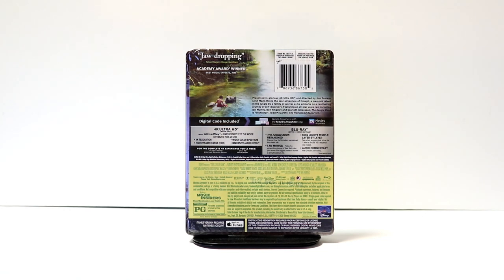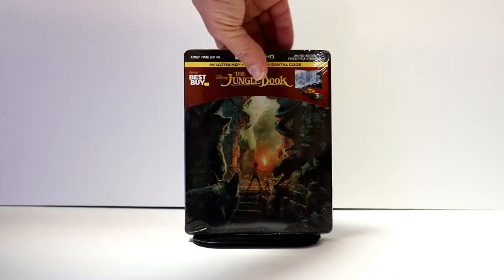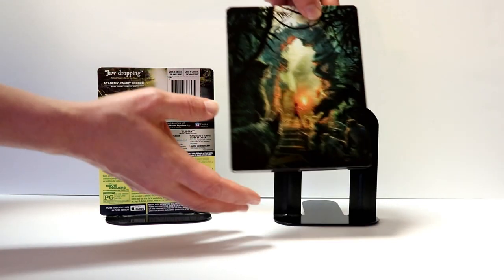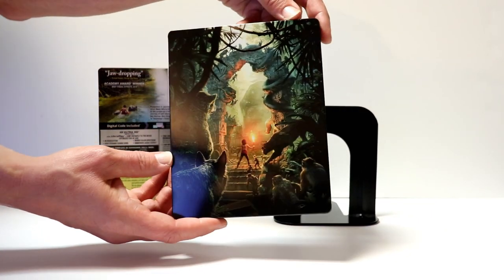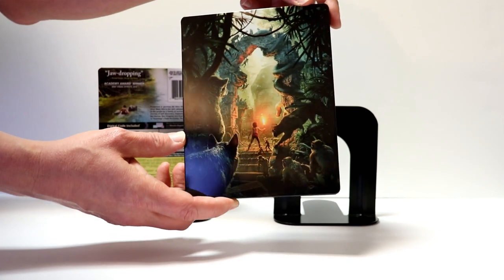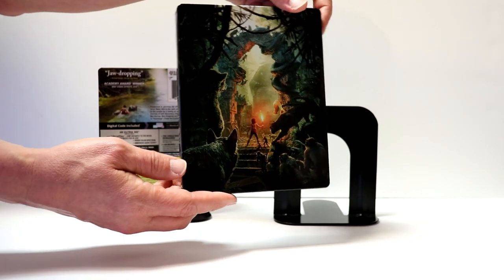I'm going to go ahead and remove this from the wrapper, and we can take a closer look at this artwork. I've got the J-Card removed and the wrapper off. Really nice image here on the front of the Steelbook. I really like the way that looks. It's very detailed. It is unfortunate that it does not have the title on the front.